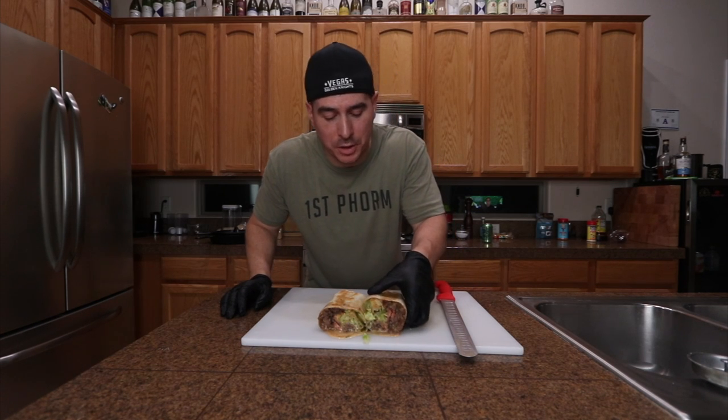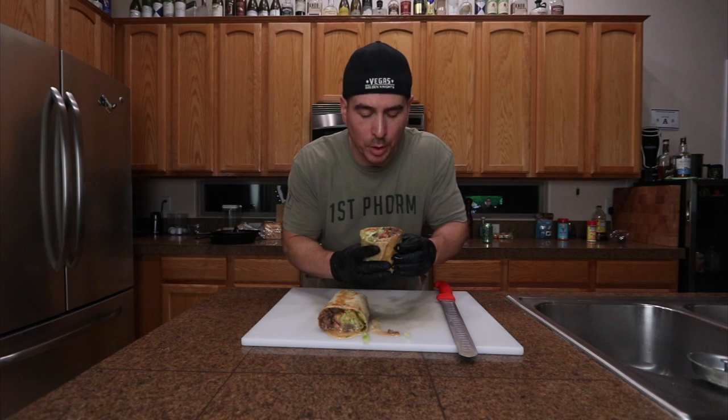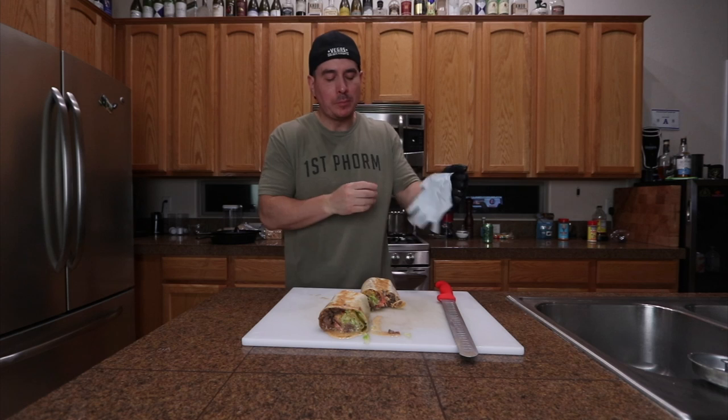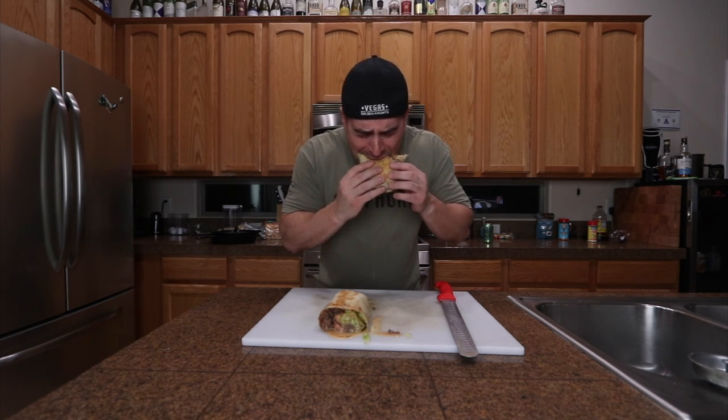So there it is guys. I totally bastardized the chopped cheese — people are going to get all pissed off. Not the most sexy cross-section on there. Tastes like a badass burger on steroids, pretty much. But that's it guys, tastes super good. I always say people should try this out, but you really should try this out. It's worth it. Peace out.